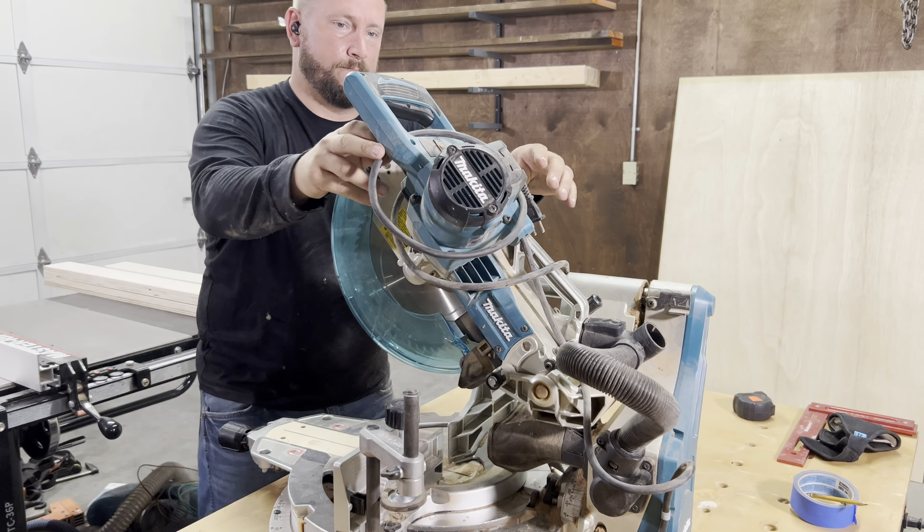Next we cut all the panels for our two cabinets. The cabinets will be 36 inches wide, 36 inches tall, and 24 inches deep.